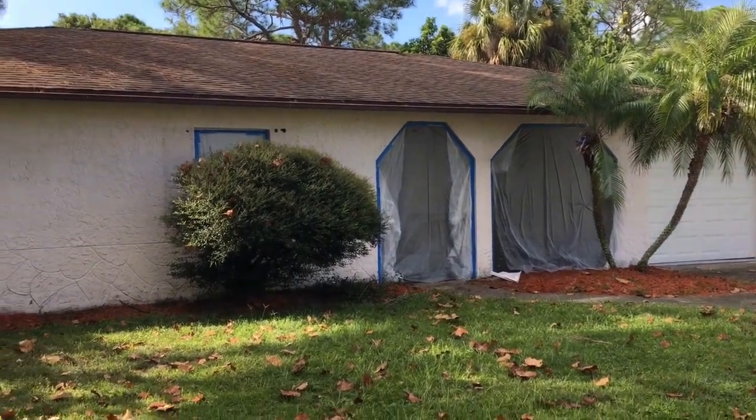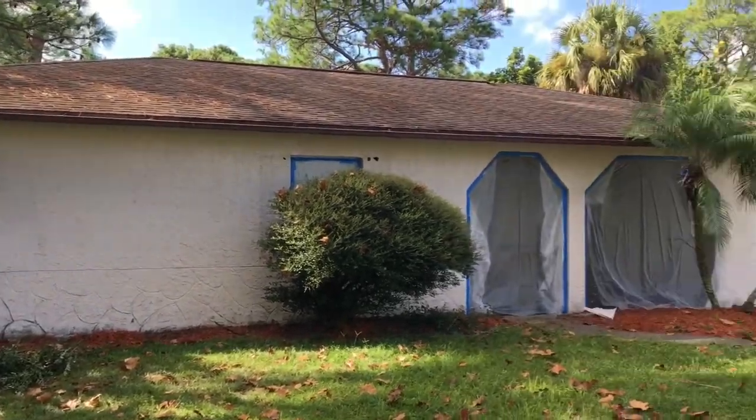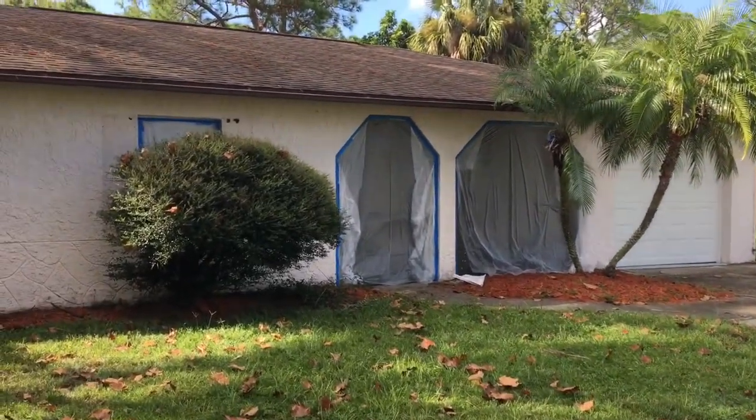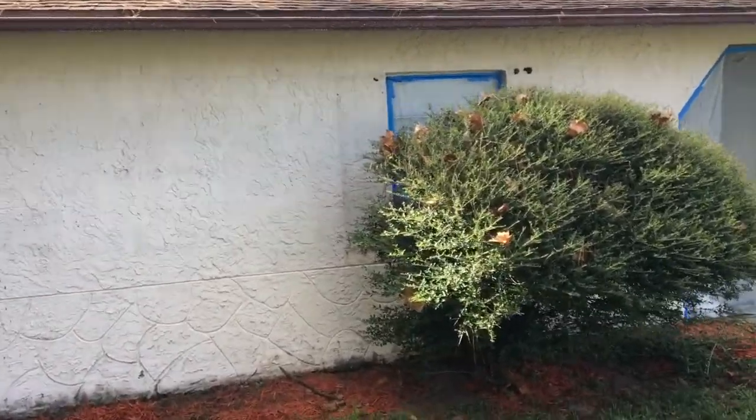Hey everybody, today we're in Port St. John and we're going to paint this house. Really not much stucco work to do on it — a couple of small cracks I'll show you. One going across there.